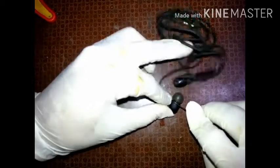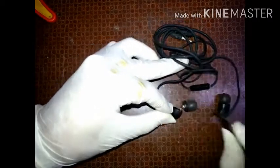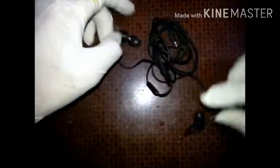I am using petrol to dissolve the glue inside the buds so the buds can be opened without damaging them. Keep it for 5 minutes. Then I use some kind of blade to gently pry the buds open.